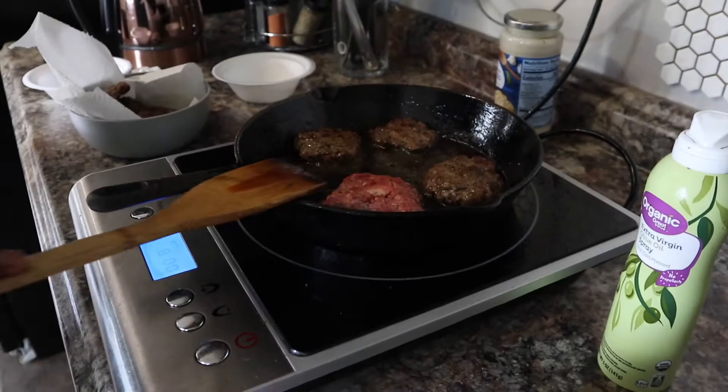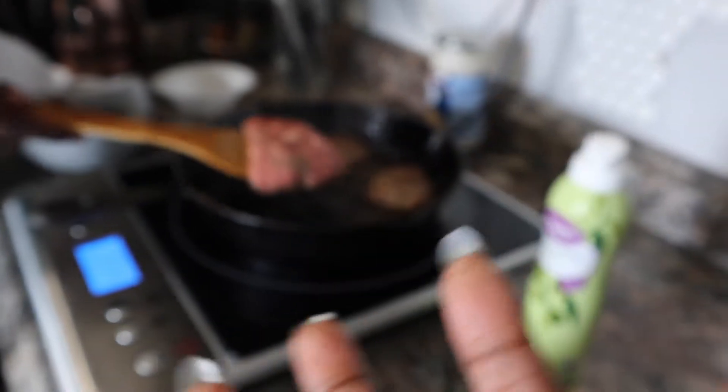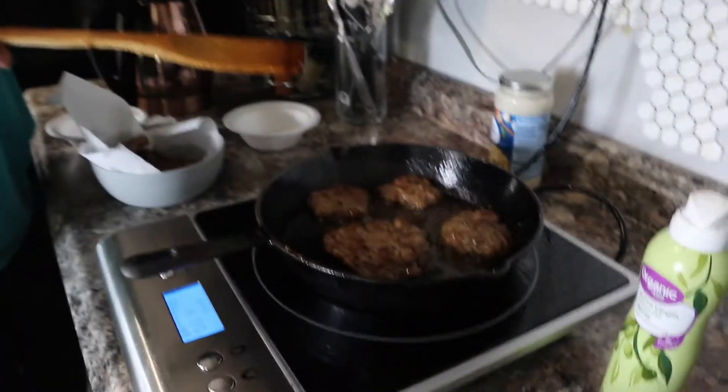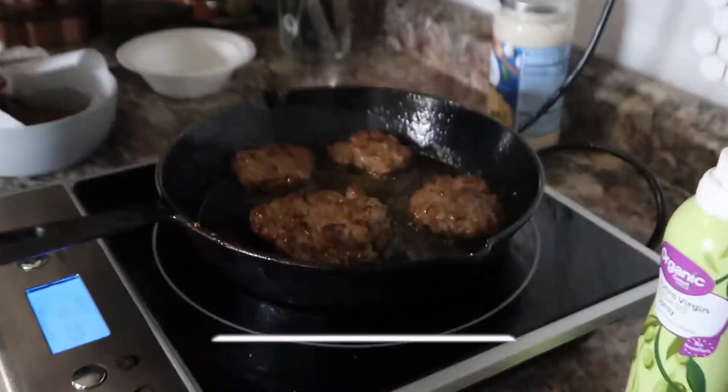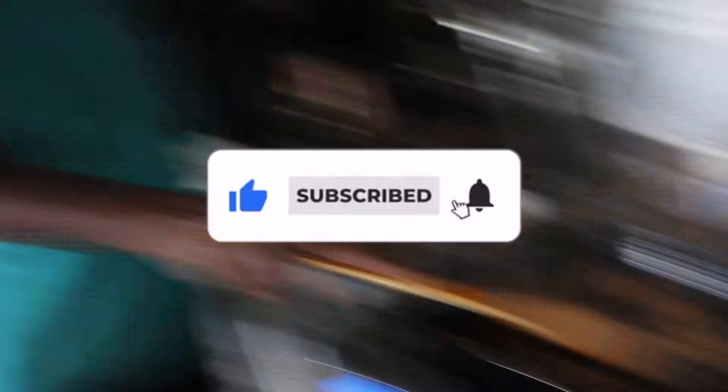If you want to toast the bread, go ahead and do that after you finish cooking all the meat, because you don't want the bread to be crunchy and then start getting soft while you're trying to eat. So we're gonna let this meat cook for a bit and we'll be back.